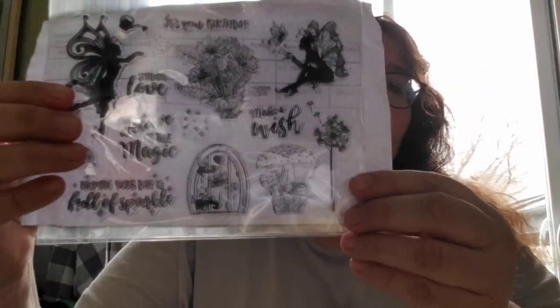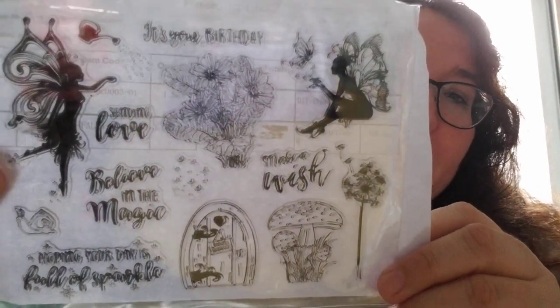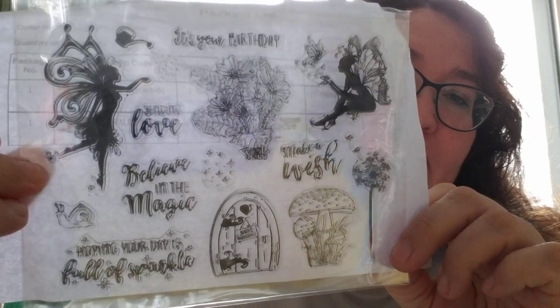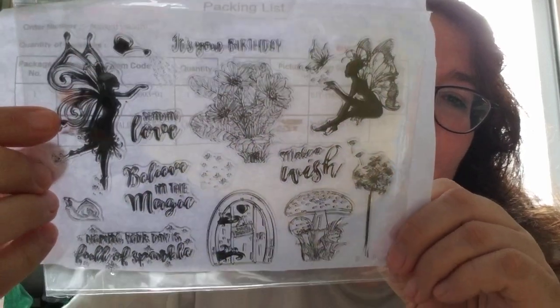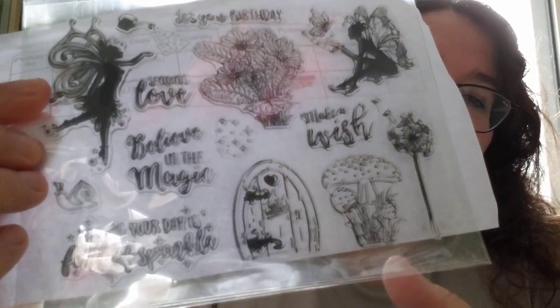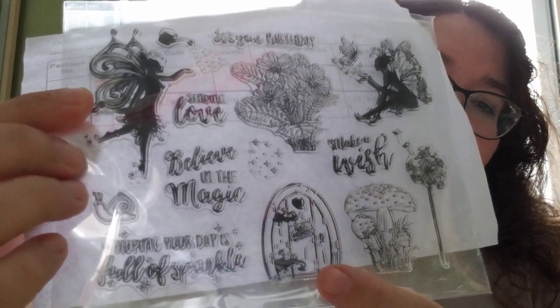I don't have paper handy as usual, but we can use the back of this. Look at the fairy one — this is one of the reasons I like this stamp set. I love those fairies and the little fairy door. Really cute. They feel like good quality; I hope the images will stamp really well.